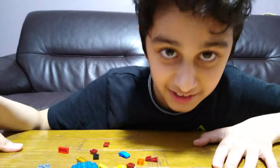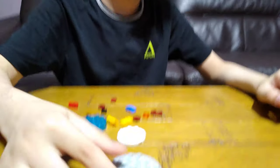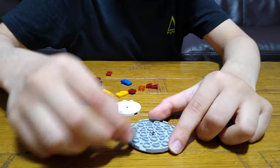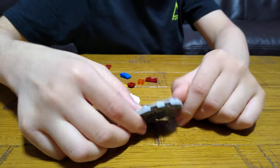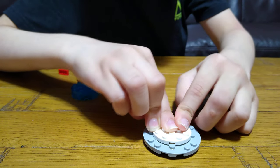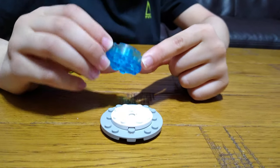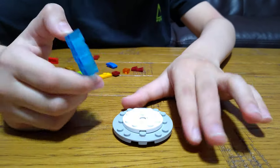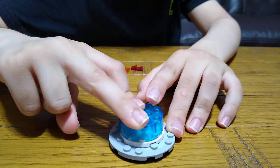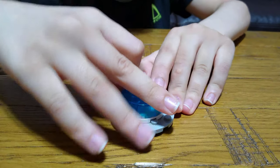First, we're going to need this piece — turn it upside down. Get one of these and put it on top like that. Then get one of these and put it on. Get this blue piece — you can use different pieces for this. Technically in the game it's green, but I'm just using blue instead.